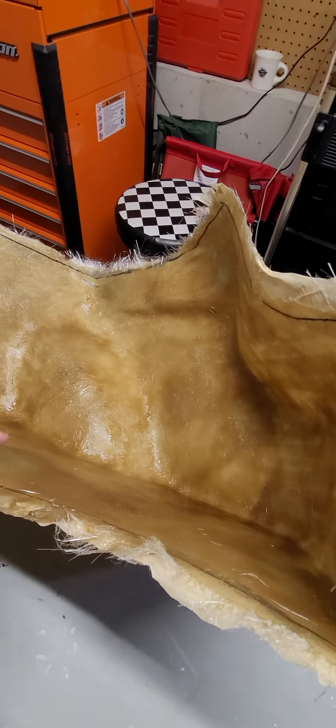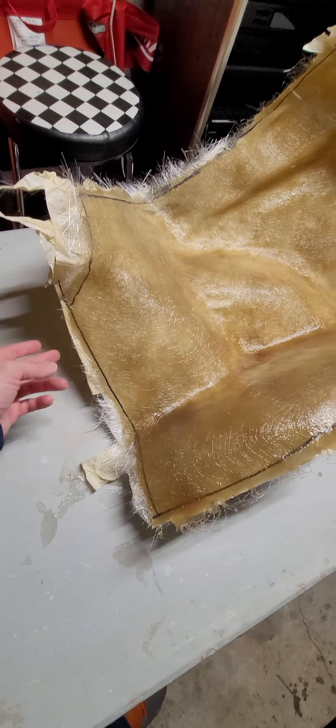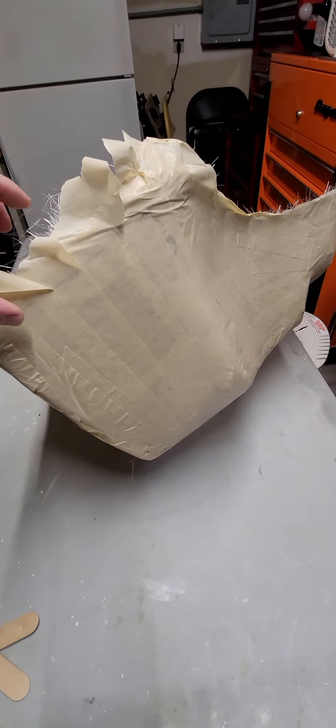I'll keep making videos as I go along showing how this process works. The masking tape is still attached to the fiberglass — it actually came out pretty clean.